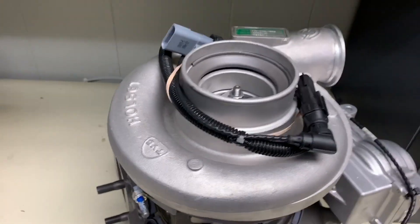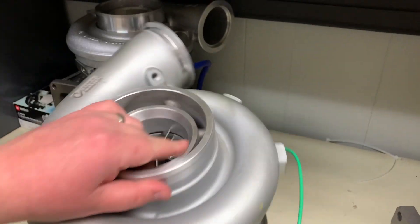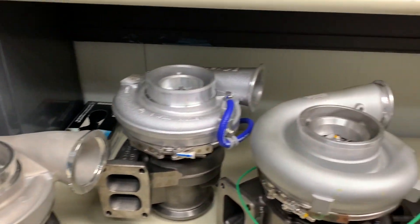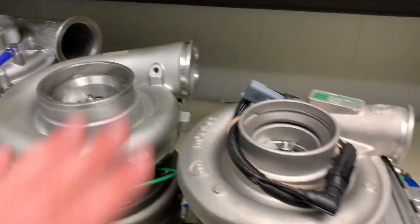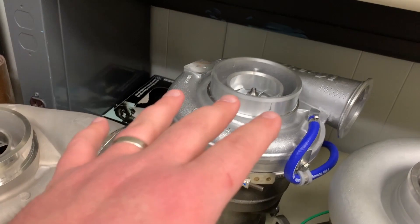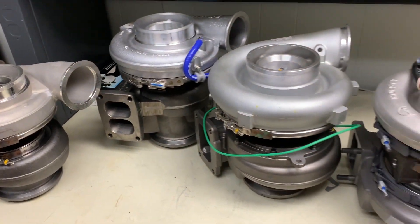So guys — DDEC 6 turbo, DDEC 5 turbo, DDEC 4 turbo, and then the upgrade for the DDEC 4. If you have any questions, check out the links below. We do have all these turbos in stock, ready to ship. There's a lot of guys that have a DDEC 6 and they're able to switch it to a DDEC 4 style turbo — same thing with the 5. Guys that want to get rid of that VGT and the V-Pod and everything, there's kits available to switch to a DDEC 4 or the 4 performance turbo. Any questions, please leave them in the comments below.